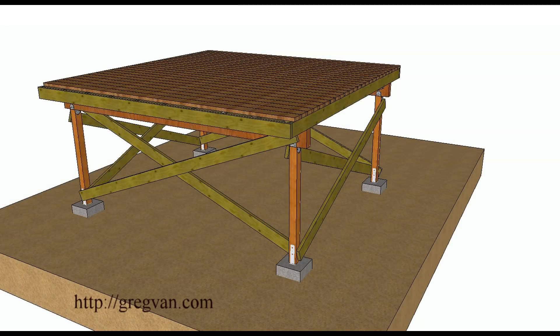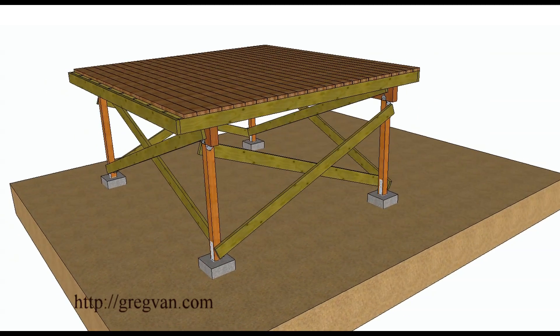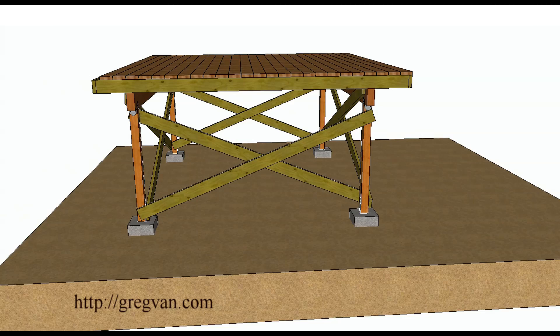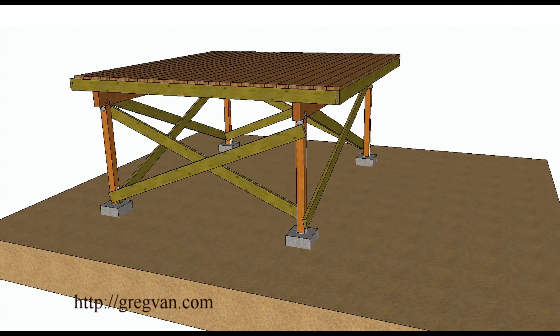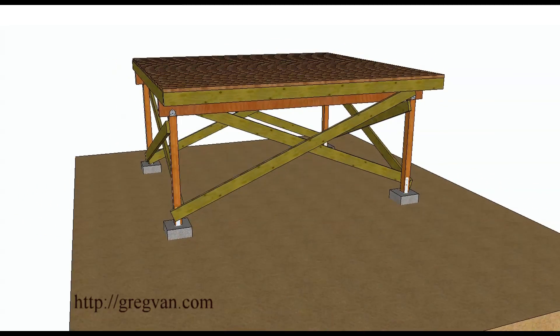This is going to provide you with a little more support — cross bracing everything. You could always cut off the boards; I have them sticking past, but you can always cut them even with the post.